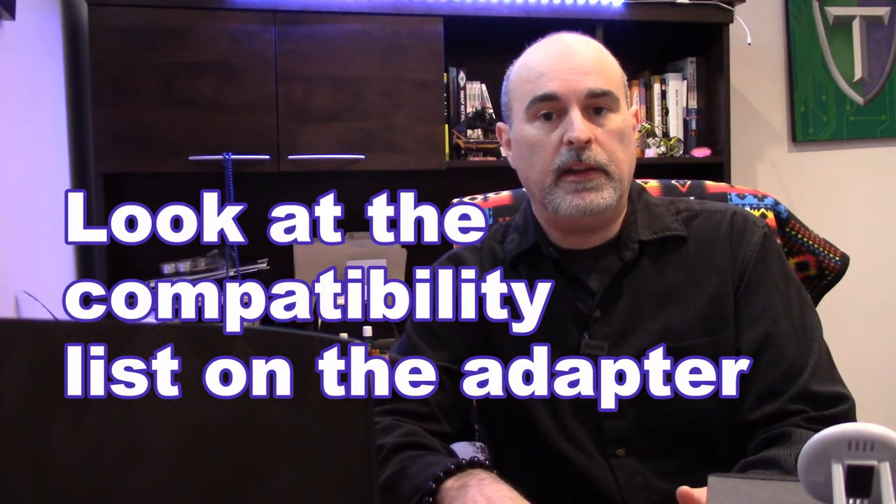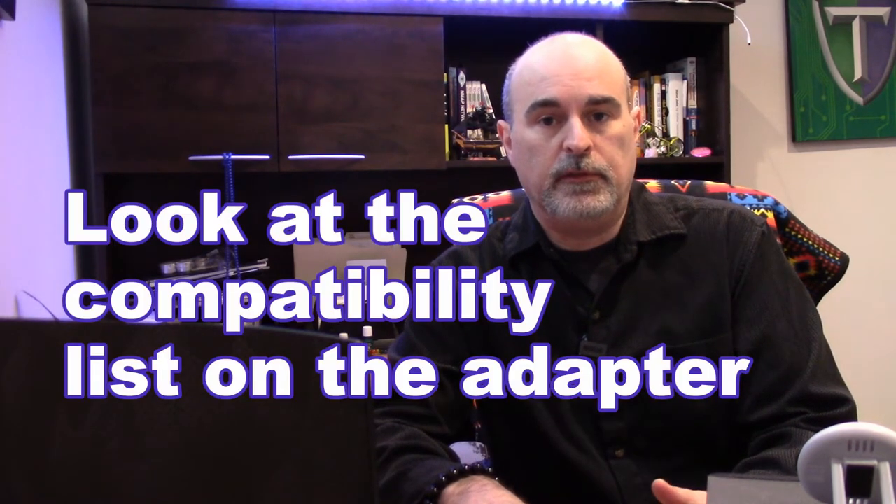So don't just go online and buy any universal adapter. That's a very basic introduction to universal power adapters as an alternative to buying the original. I'll have a couple of links in the description below if you're looking to purchase something. If you found this video helpful please give it a thumbs up and consider subscribing for more. Thanks for watching and we'll see you in the next one. Bye for now.